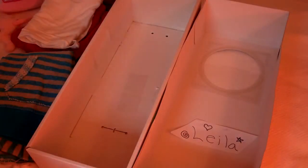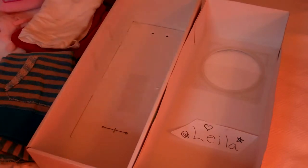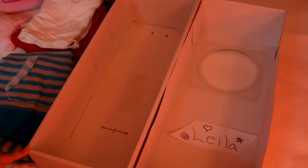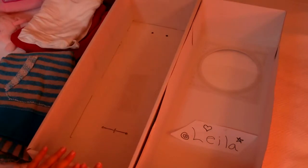Hi there, it's Claudine. In one of my previous videos, I showed you my A.G. beds. I'm going to show you how to make them. So what you will need — you will need your American Girl box.